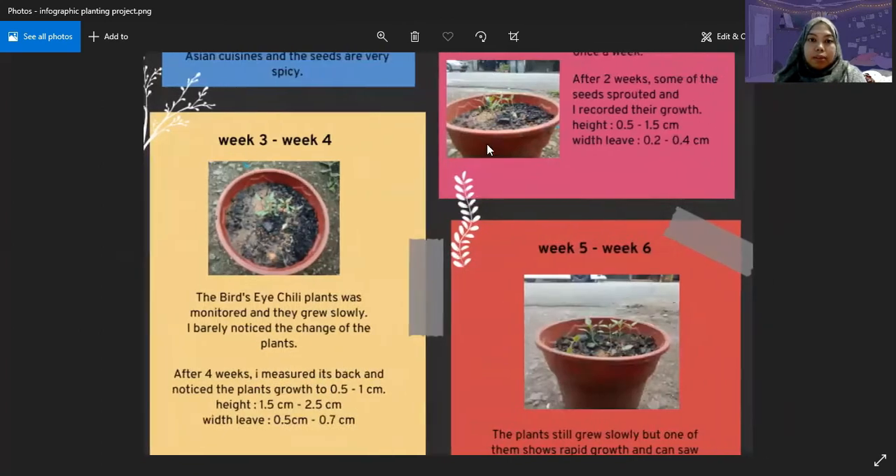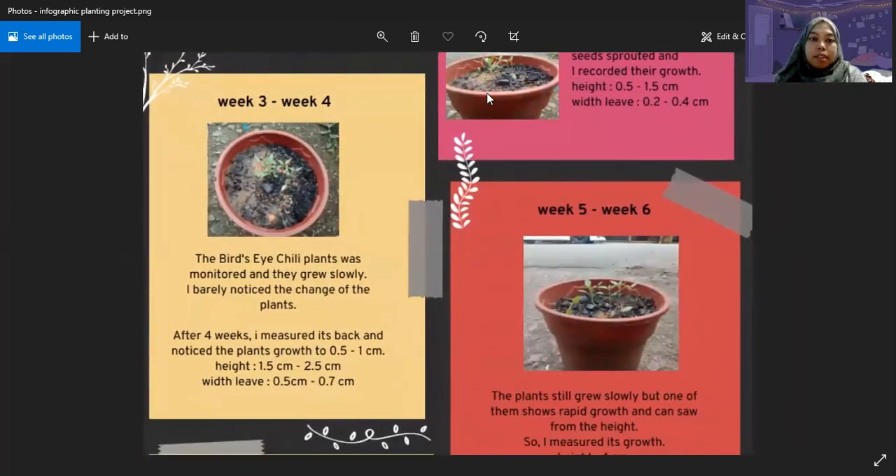Next is week 3 until week 4. My bird's eye chili plants were monitored and they grew slowly. I barely noticed any change in the plant, and after 4 weeks I measured them again and noticed the plants actually grew 0.5 to 1 cm, but it was a small change. The height was 1.5 cm to 2.5 cm, and the leaf width was 0.5 cm to 0.7 cm.